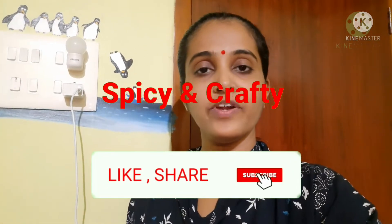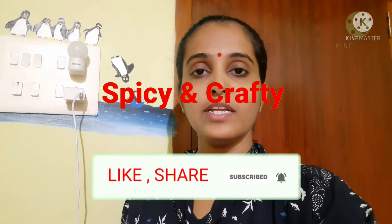Hi, this is Spice and Craft. I am here today. I am going to make a meal for breakfast.